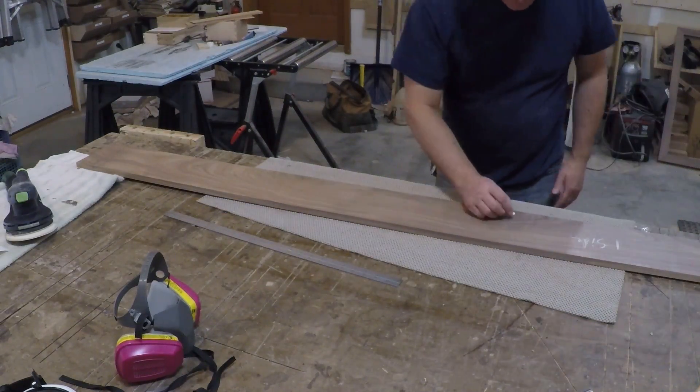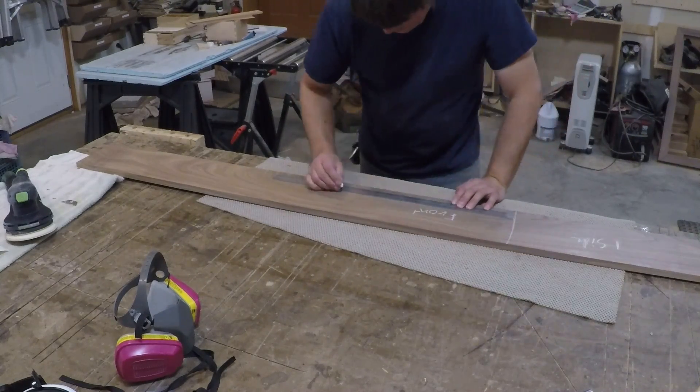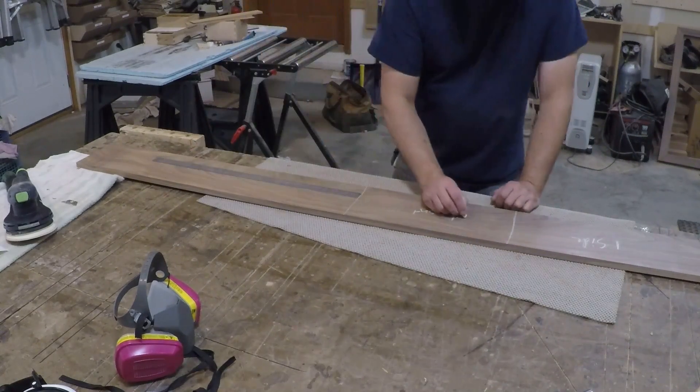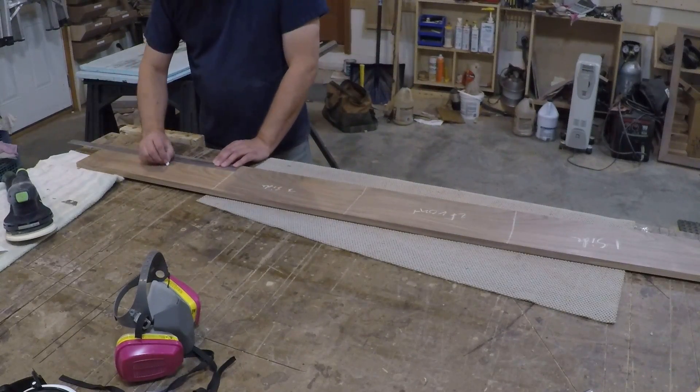Once I had the stock milled to thickness, I marked the boards in sequential order — side, front, side, back — so I could keep them in order making sure when they're assembled the grain flows all the way around the box. I just think it's a really nice subtle detail.